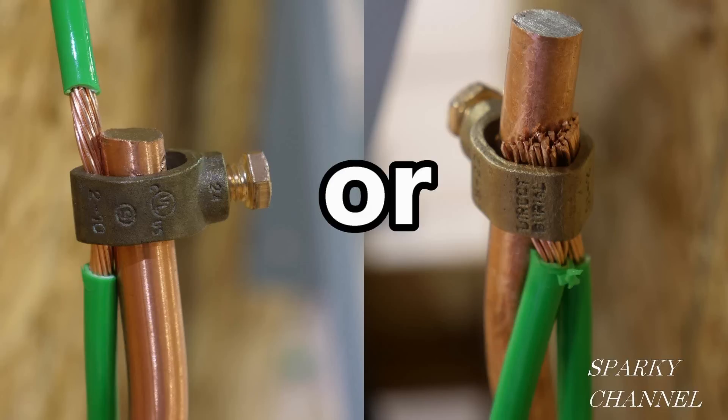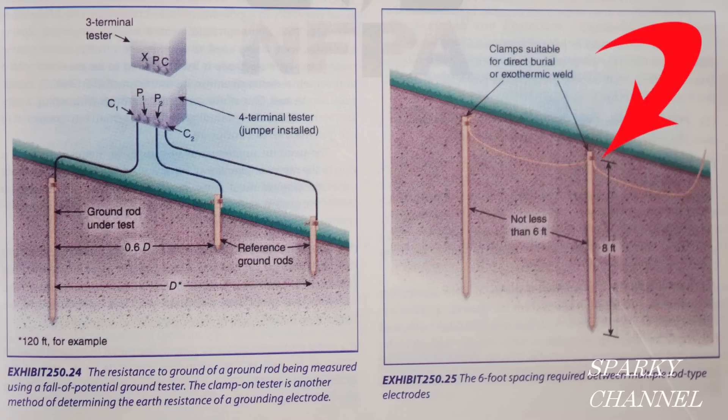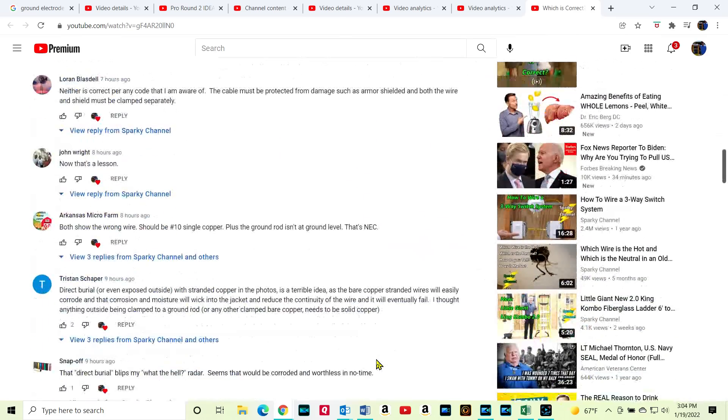Hey, this is Bill for Sparky Channel. Earlier I made a video called 'Which Is Correct,' which included two actual photos from the Ideal National Championship where contestants were wiring a grounding electrode system. This connection is the connection made to a ground rod with a ground clamp, which is in this photo from the NEC handbook. See the arrow — that's the one we're talking about. Basically, it's the first ground rod in a two ground rod system. The video prompted many comments and questions which I'd like to address.